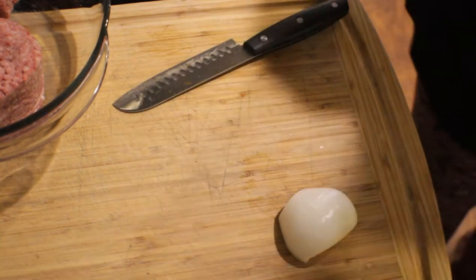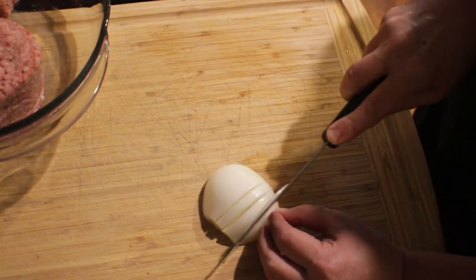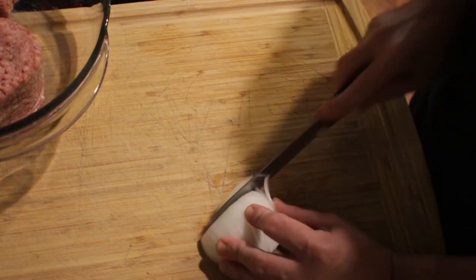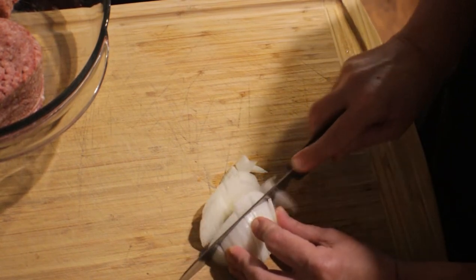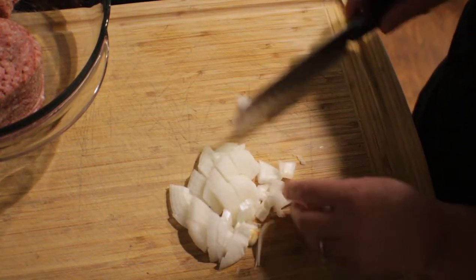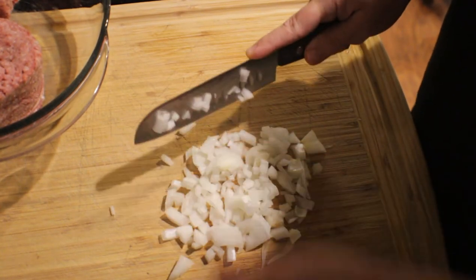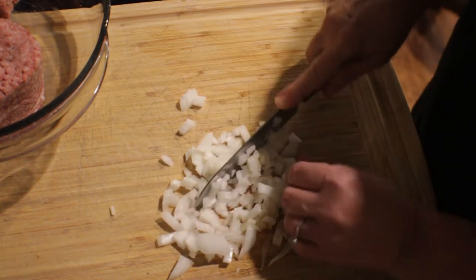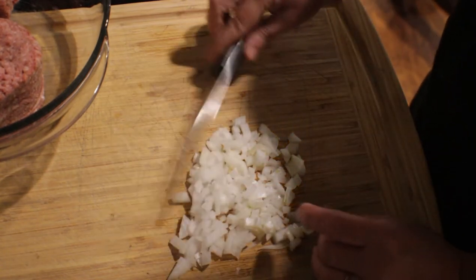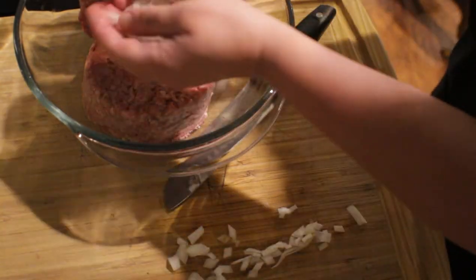Now that I've got the outer layer off of my onion, I'm just going to go ahead and slice this into pieces, then turn it around and dice it all up. We're going to grab all this onion and put it right there in with our meat.